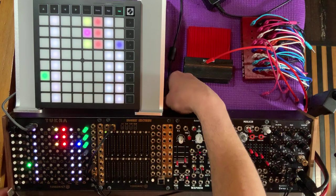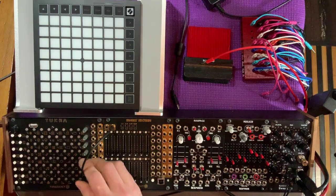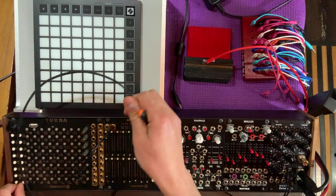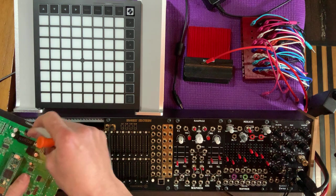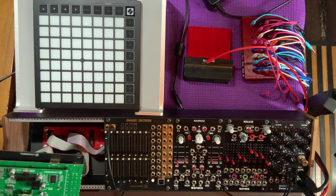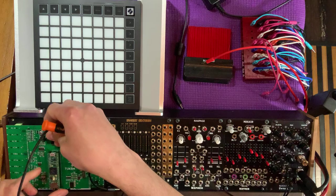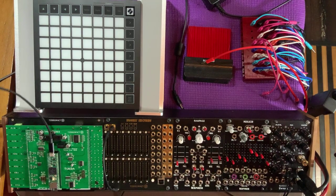Now, let's turn off the modular here and we're going to have to remove the Tukra. Make sure you have a good quality USB cable — a good one for data, because some USB cables are power only. Let's pull out the power cable; we don't need the power cable for the update. I can actually prop my Tukra right back in its spot so it's not moving around. Stick in the cable and plug it into my computer.